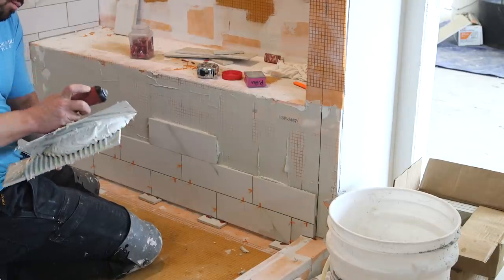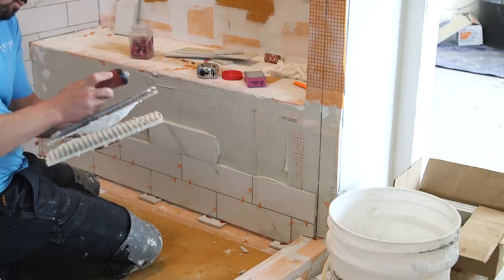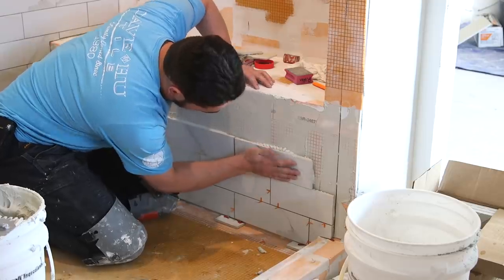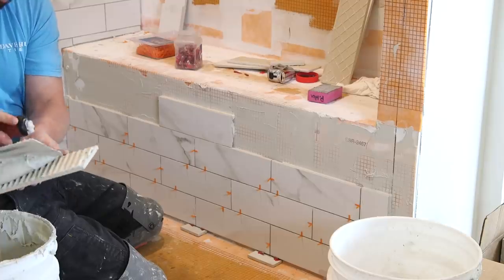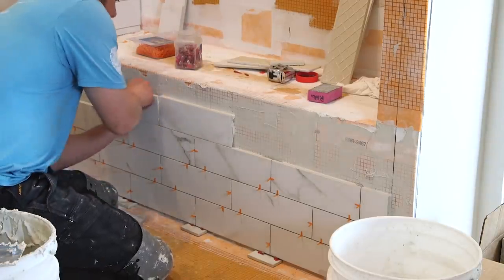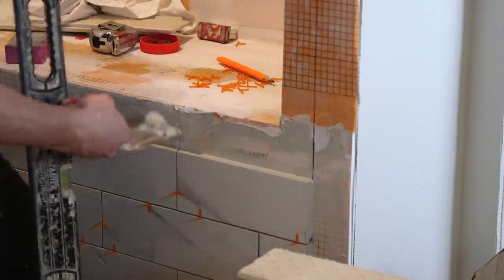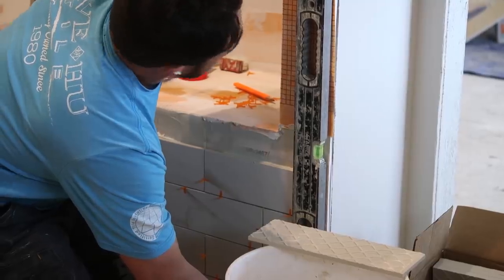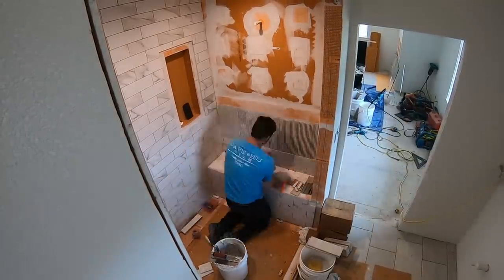Phil is directional troweling the backs of the tile and just building up the front of the wall of the bench. That's because he needs to bring the material out a little bit to get the front just a little more plumb. The back of the tile needs to be available to let the air out as he seats the tile firmly against the thicker buildup of thinset on the front of that bench.